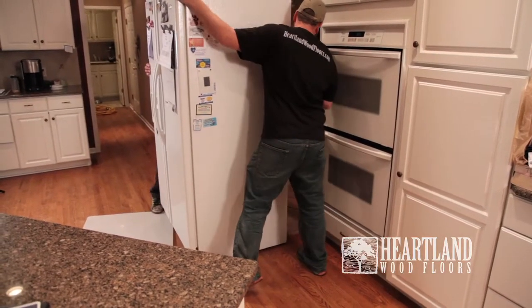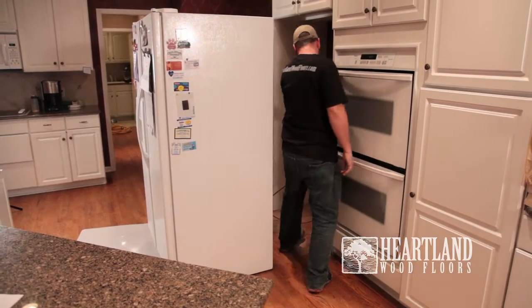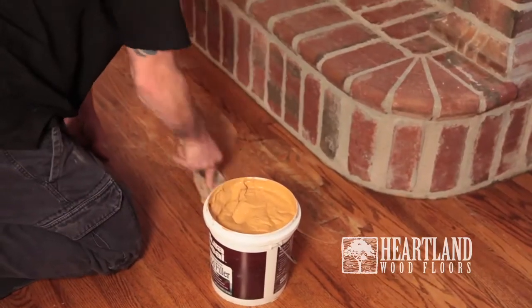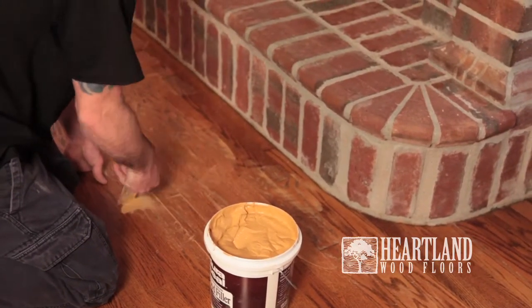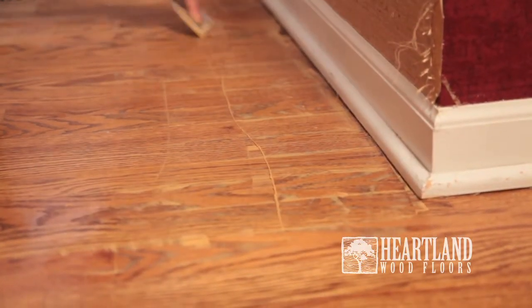Before a refinish is completed, we'll remove the fridge and the stove if possible, but we do ask the homeowner to remove all additional furniture from the area. The refinish process begins by hammering the surface nails and then filling those nails and any large separation between the planks with wood filler.